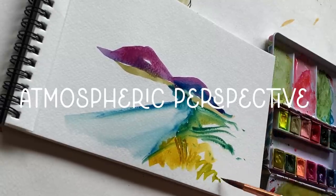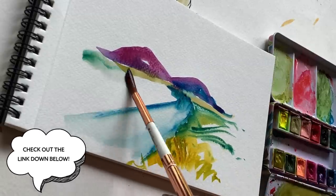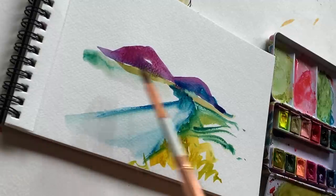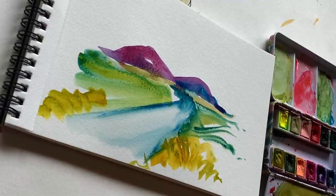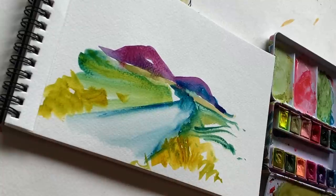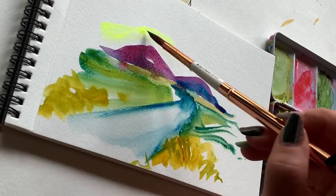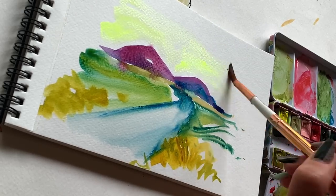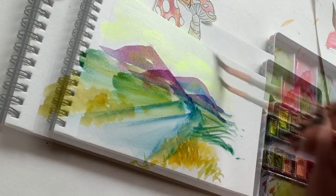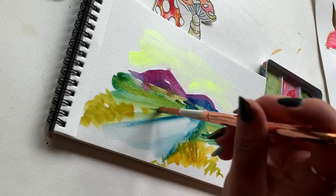A little trick: everything in the foreground appears to the eye to be more yellow, and everything in the distant background appears more purple or blue — it's called atmospheric perspective. I'll link a video below for more depth on that. You know the basic structure of a landscape: a horizon line, a middle ground, a foreground, a distant background — add a little sky, do whatever, and just have fun with it. The point is just to get yourself inspired to put strokes on the page.